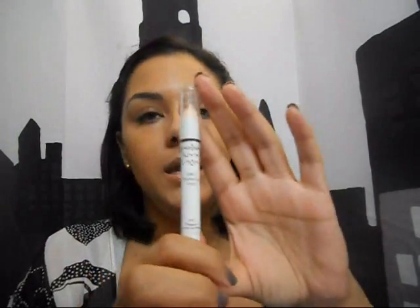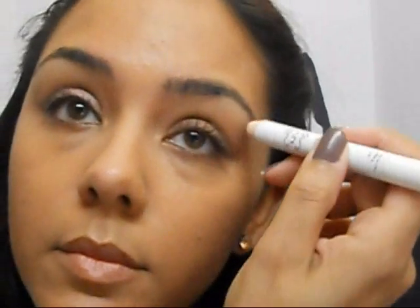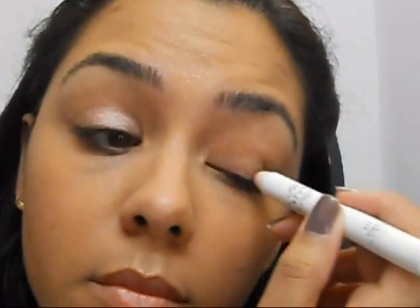We are going to apply NYX Yogurt — it's a jumbo eyeshadow pencil — all over our lid. And we're just going to blend that out a little bit.